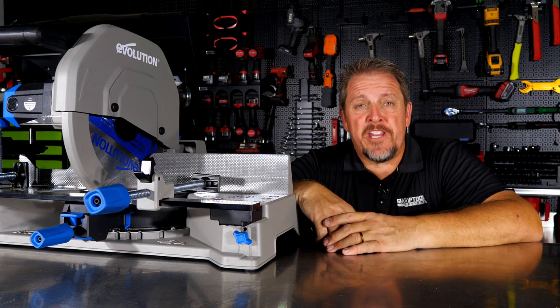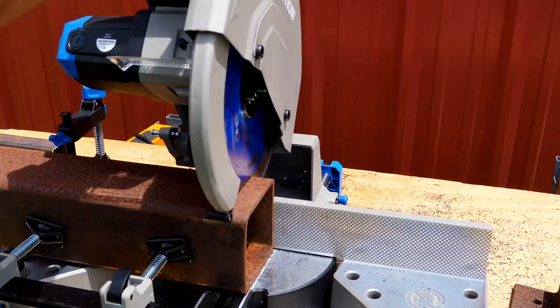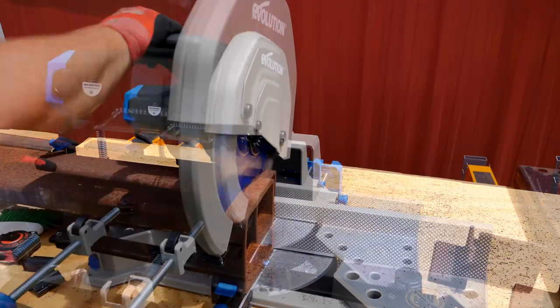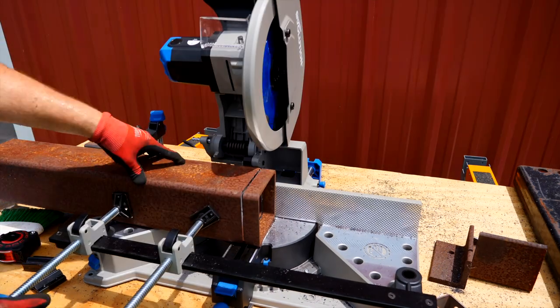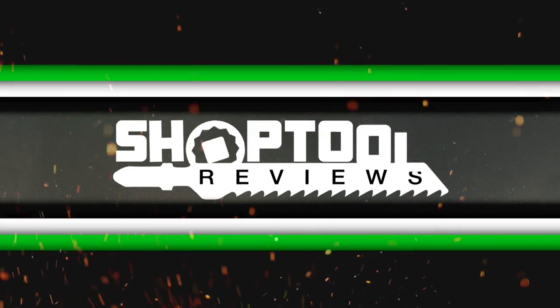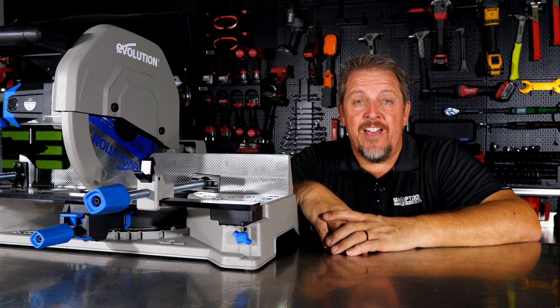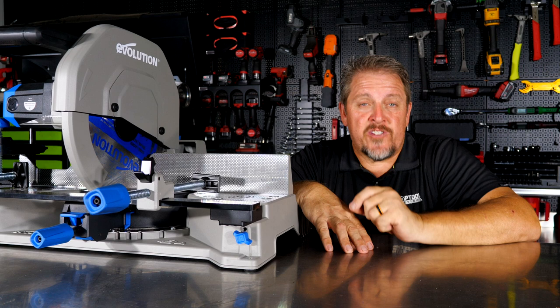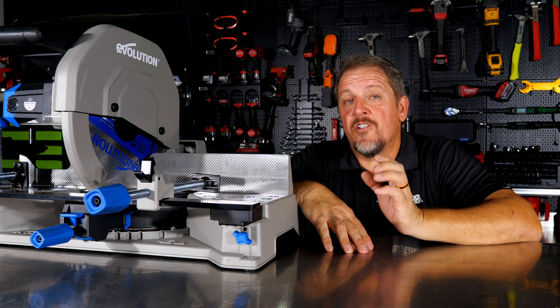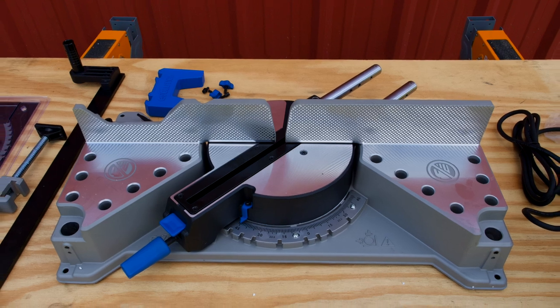Do you wish you had a miter saw for your steel cuts? Well, Evolution may have the answer. This is the Evolution Power Tools S355 — a 14-inch blade cold-cut saw that also offers the ability to miter up to 46 degrees to the left or to the right.